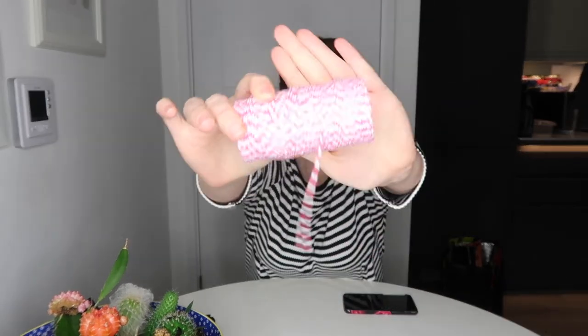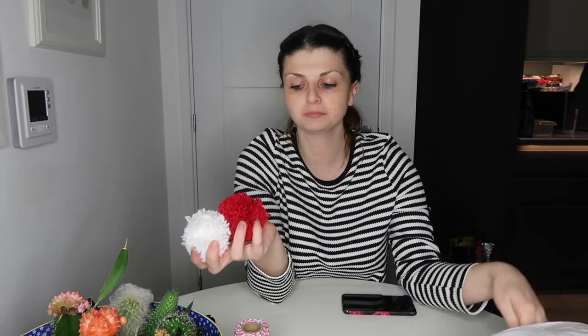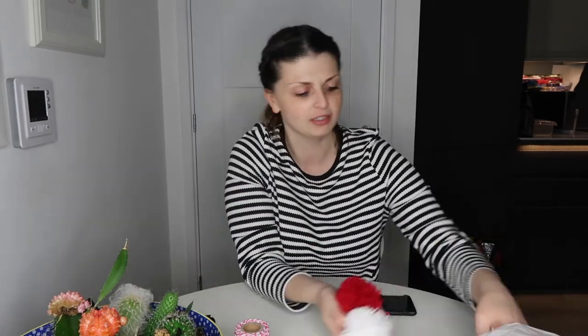It's a garland with pom-poms hanging off the ice creams. You will need some yarn — I found pink and white yarn which I think is from Poundland or Poundworld. You'll need multi-colored pom-poms, or a pom-pom maker if you can't buy them. You also need some gold or wafer-colored card, a hot glue gun, and scissors.